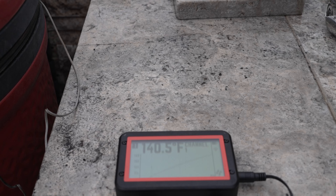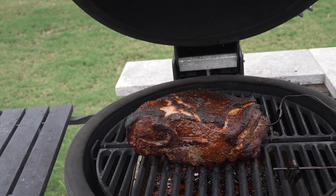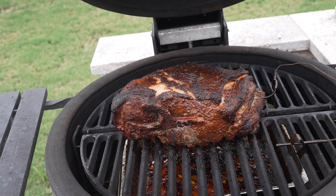Now five hours later, here's what I've got. It smells so good. I'm done with the smoke — time to take this out and wrap it up.